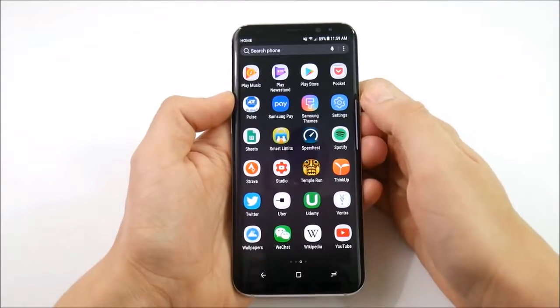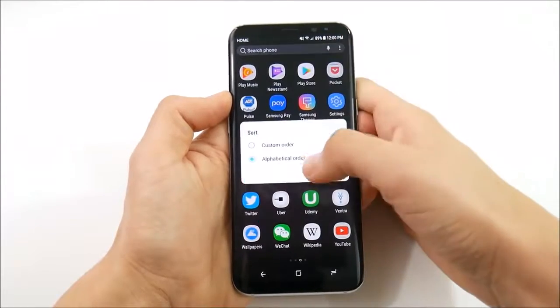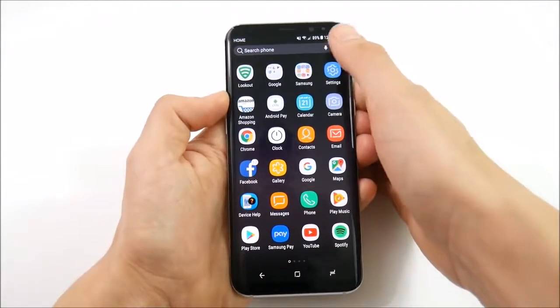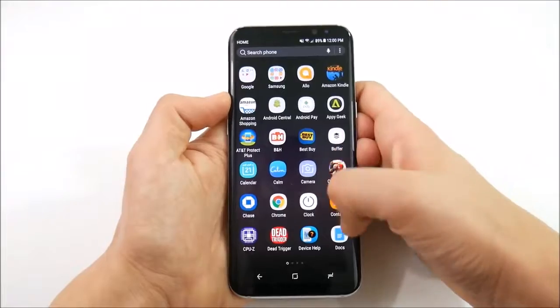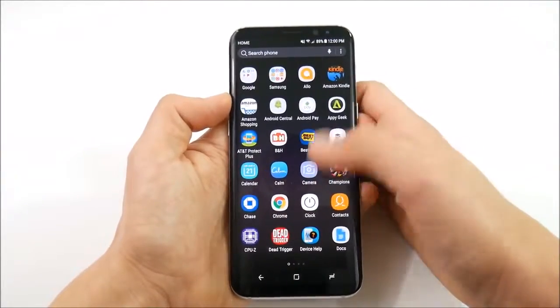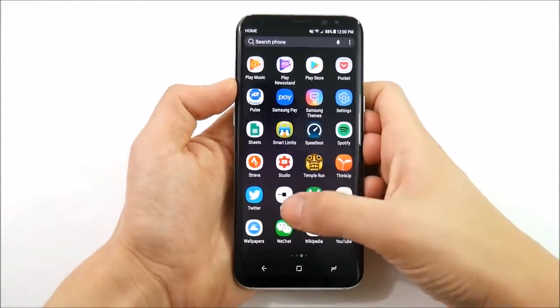Number 12 is the ability to sort your applications alphabetically. Go into the app drawer, tap sort, and switch it to alphabetical order. You also have the ability to set a custom order. If you can't find your apps, that's how you go ahead and put them in alphabetical order on the Galaxy S8 and S8 Plus.